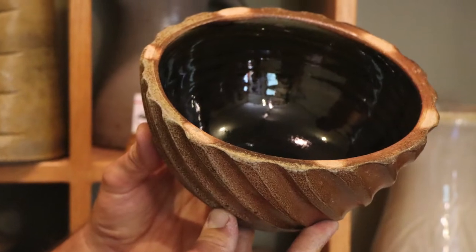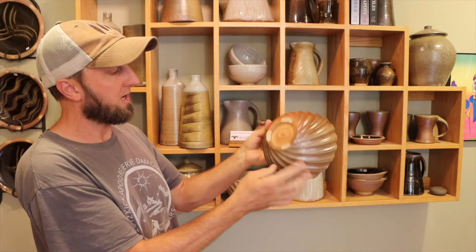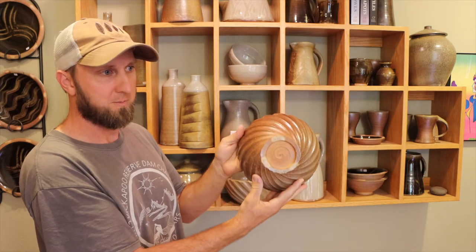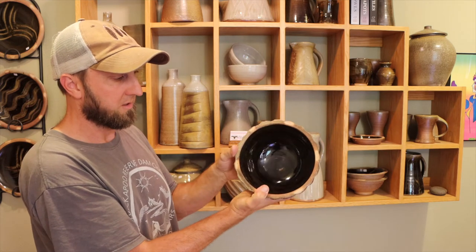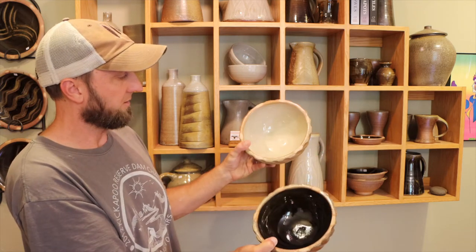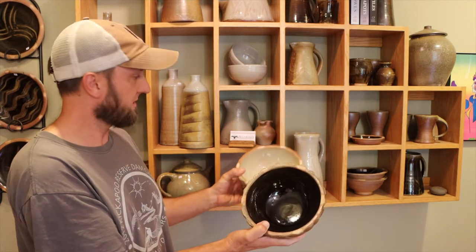The fluted bowls are thrown as a slightly thicker bowl. When they're dry, we flip them over and carve a spiral pattern into the bottom of them. They're available in a couple of different glazes — a darker very shiny glaze and a lighter color as well — and we make a couple of different sizes.